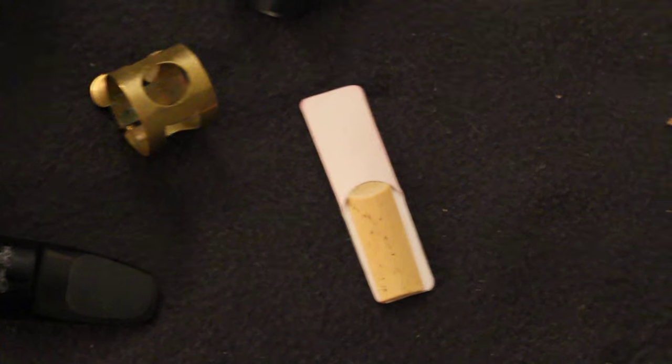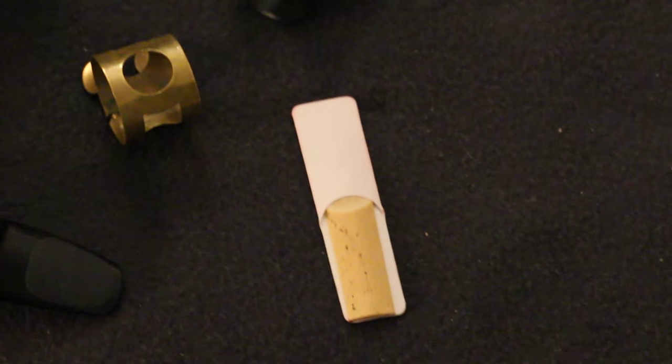We also have some cork grease and a nice starter reed — about a 1.5 strength, so a soft reed for beginners to play on very easily. Apply the cork grease before you first slide on the mouthpiece so it slides really easily and you keep your cork in good condition. There's also a set of two keys — a main and a spare — so you can lock your case. And we have a very nice soft polishing cloth that hopefully you'll use to keep the saxophone in mint condition over the years.